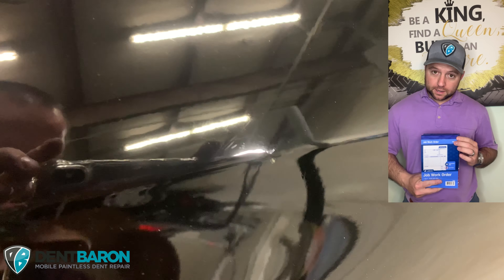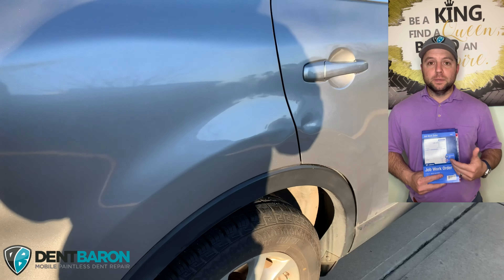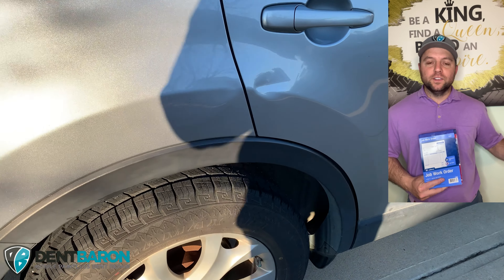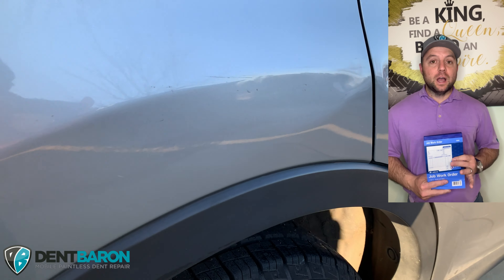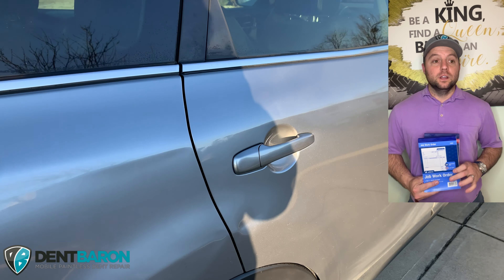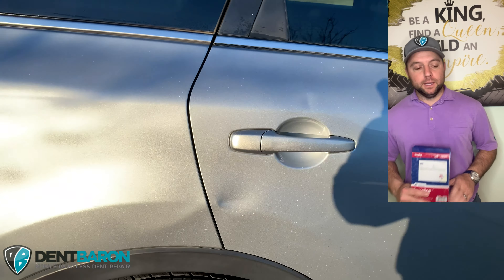Now before you start the repair, you want to have them sign the work order. This authorizes you to be able to work on the vehicle. They know how much it's going to cost and that way you can go ahead and work on the vehicle stress-free without wondering, am I going to get paid? They signed the work order, therefore they should pay you. And then once they sign this invoice saying they're happy with the repair, you're getting paid.